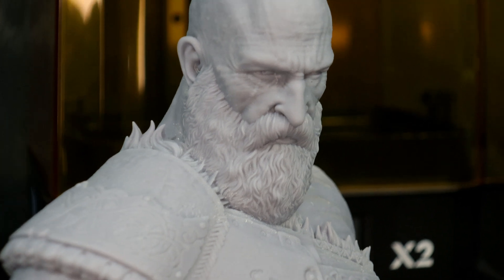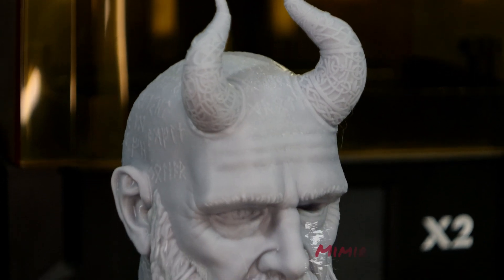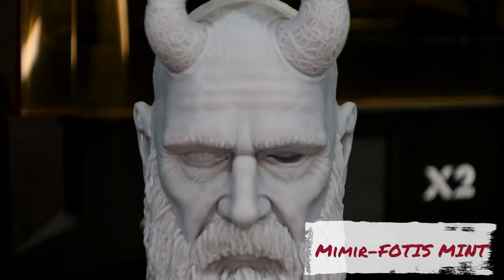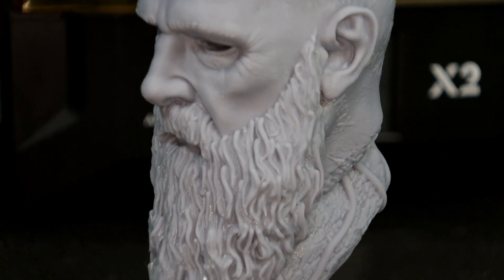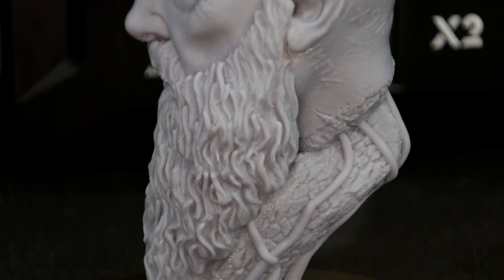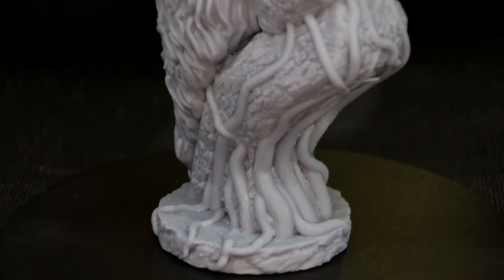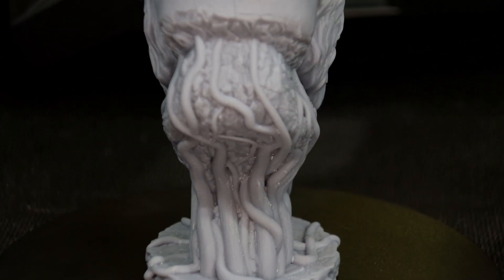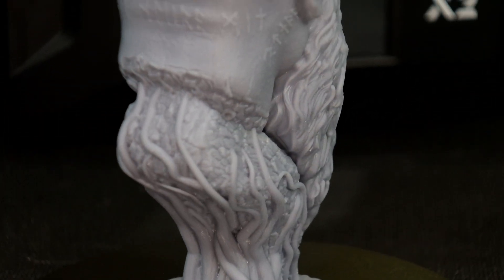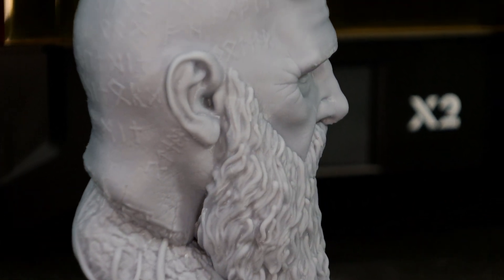I recently just finished playing God of War Ragnarok and I thought this was a great print to test. Next up I decided to stick with the God of War theme and printed an Atreus bust, this time from Fotis Mint's Patreon — he gave away a bunch of his models for free and this was one of them. I was really happy with the amount of detail I got out of this print. The runes on the back of his head and all over are really nice and clear, as well as all the detail on his face.